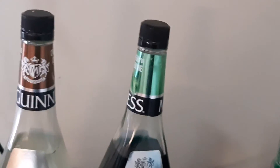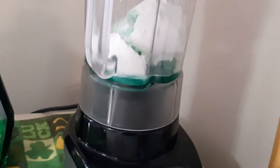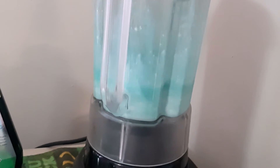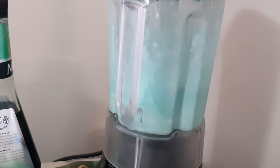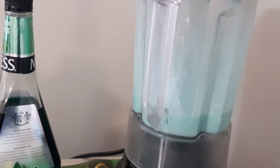We're going to put the lid on. Now you're going to have to excuse the noise for a second, so we're going to put a little pulse.